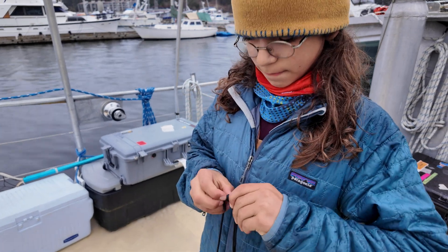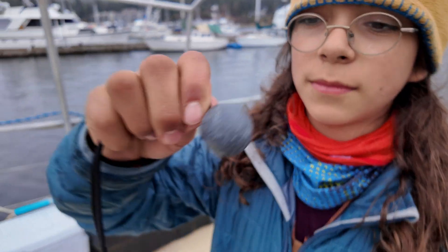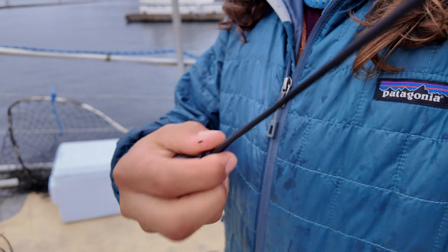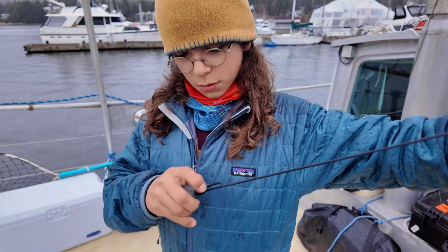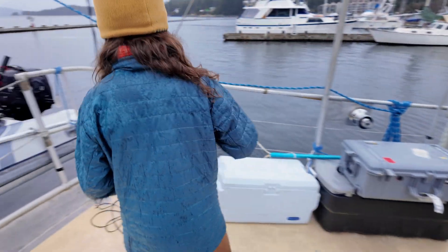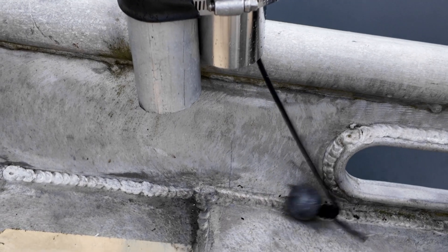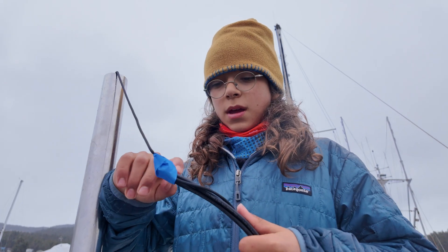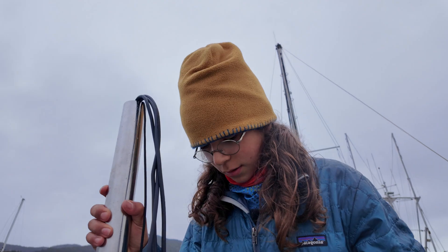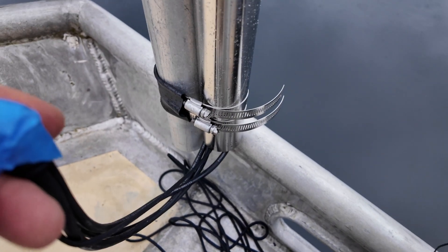Nanook found something that might work quite well to get a messenger line through there — a halibut lead weight. I attach it to a cord with a slip knot and we'll be able to use this as a messenger. We covered this with tape, have the good knot in there, and now I think we'll be able to send it down. All right, we did it.